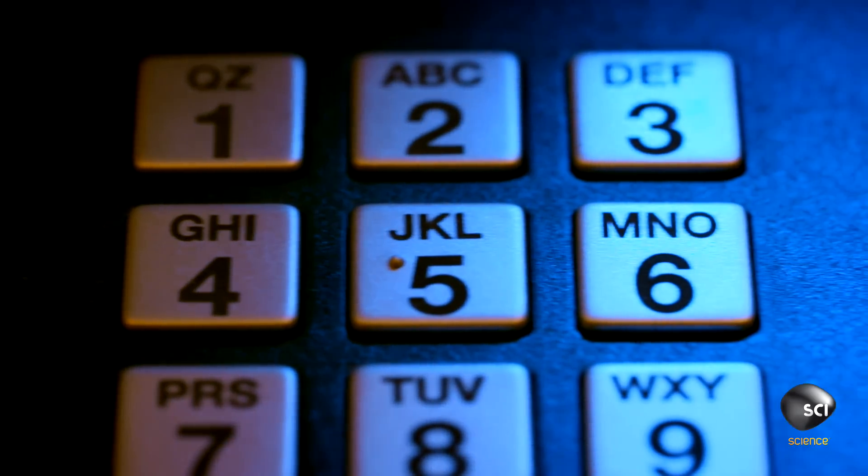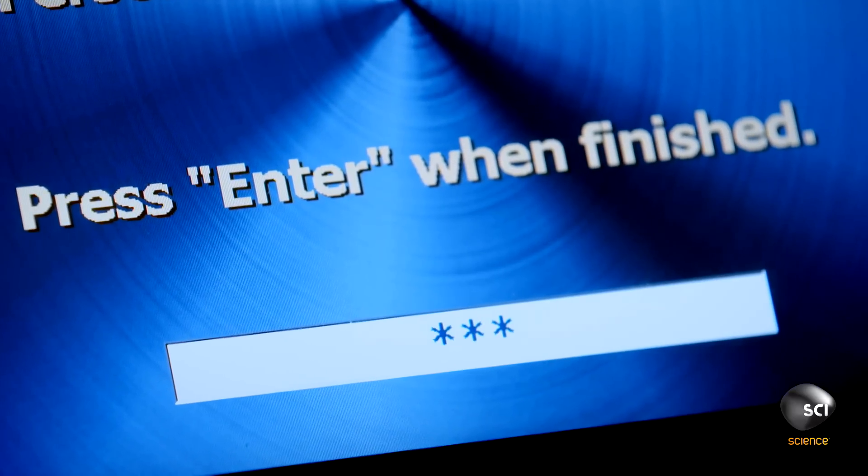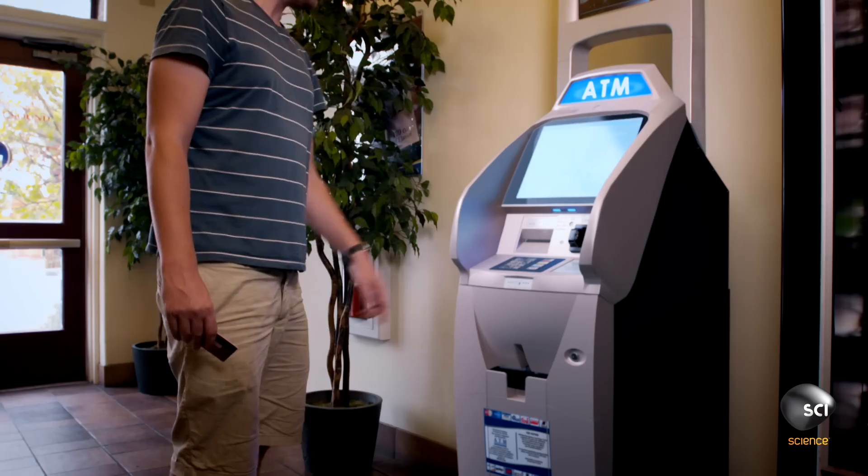Once they verify a PIN, the machine must deliver the right number of bills at breakneck speed without a rip or a jam. This is how it does it.